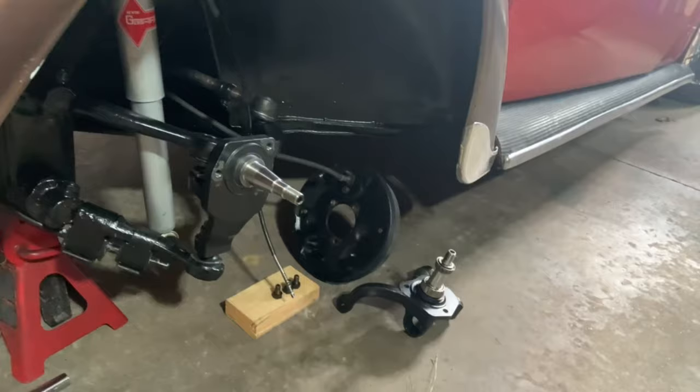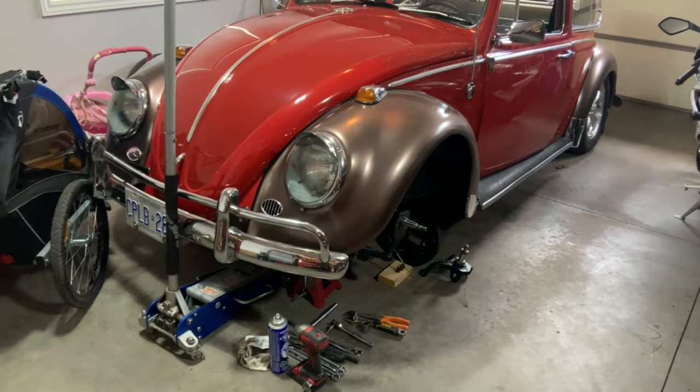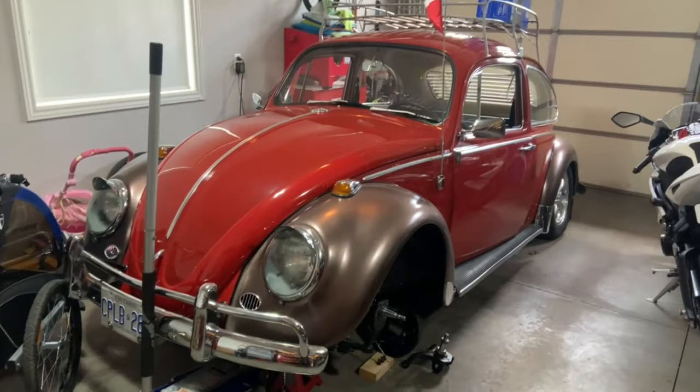So I'm pulling these spindles out and putting the stock height ones back in. With the adjusters in the front beam it should still be low enough to match the back end. If not, I'll move the back end back up a notch and do that until I get a narrowed beam.